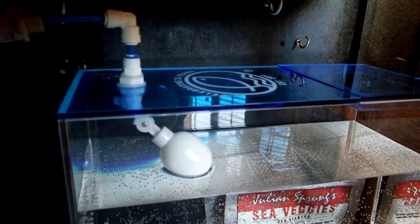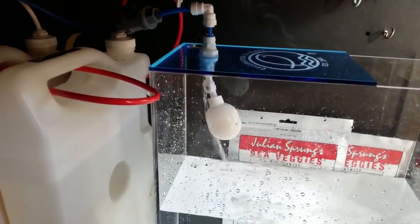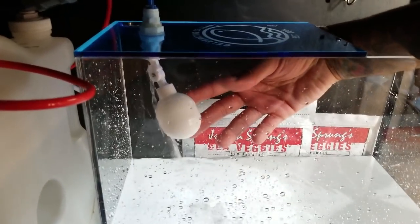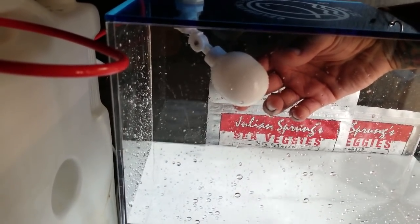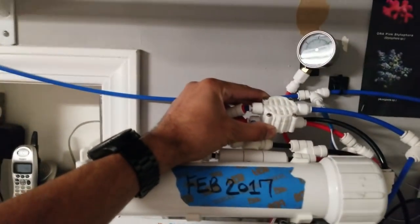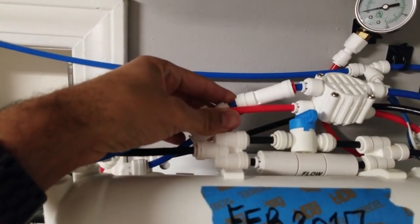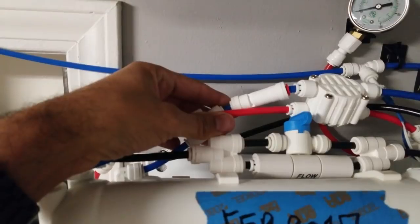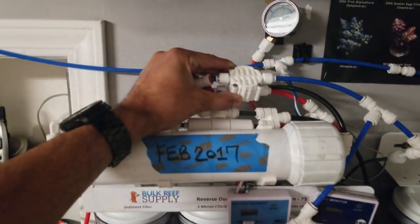The first defense against a water leak is this pre-installed float switch. When the water level in the container rises, the float switch will be pushed up by the rising water and stop the flow before it's able to overfill the reservoir, which is used to top off the evaporated water in my 100-gallon tank and 20-gallon nano. It is very important that your RO or RODI unit has an auto shut-off switch and check valve installed. Without this, water will continuously run through your waste line, fouling up your filters and membrane.